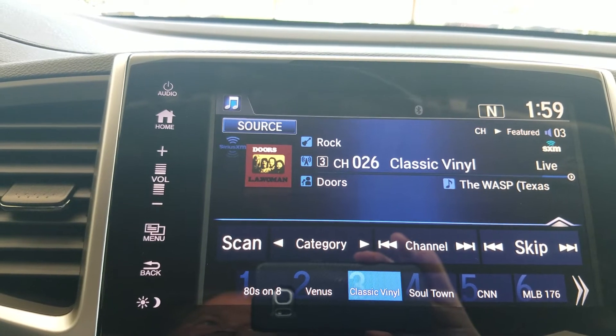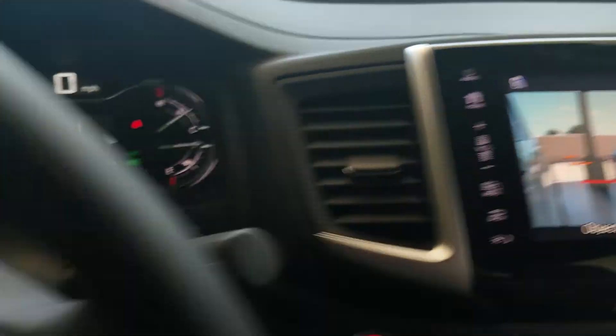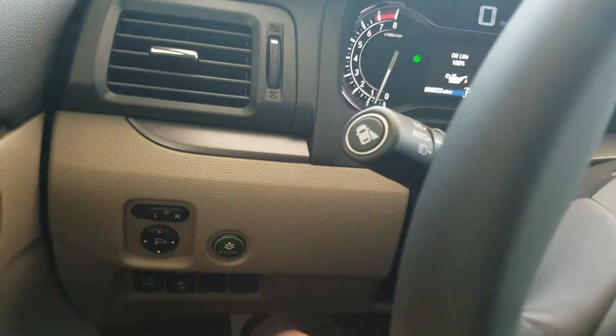If you heard a motorcycle going down the road and wondered where that guy went, click on the button — there's your camera on. And then to turn it back off, just press the button and it turns off.